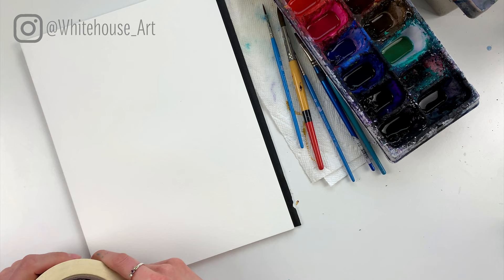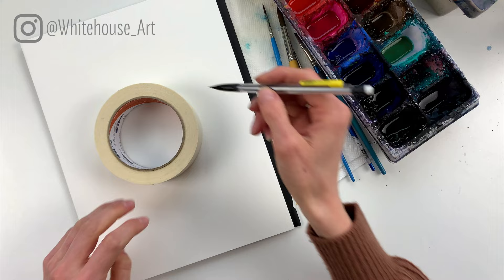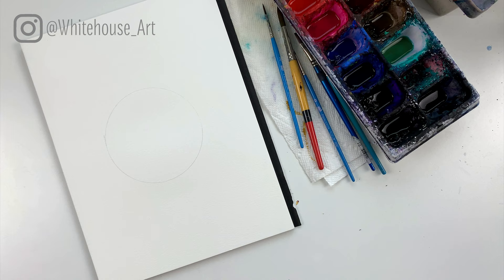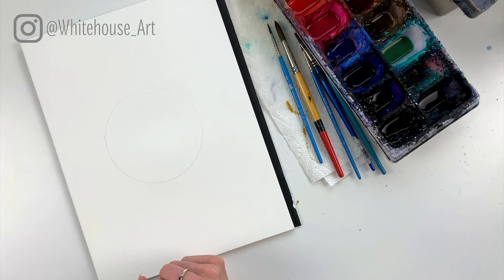First things first, we're going to draw out our circle using whatever circle shape you have on hand. I have this roll of masking tape, so this is going to allow me to draw a perfect circle. You're going to want to draw it fairly lightly wherever you'd like on the page.